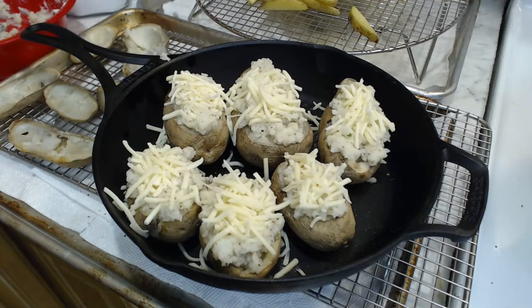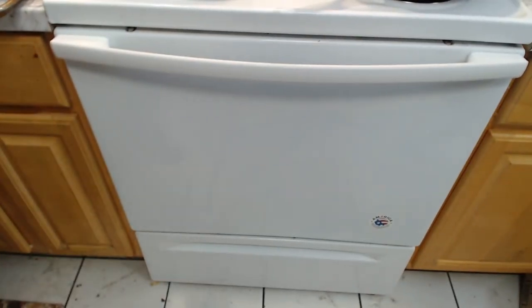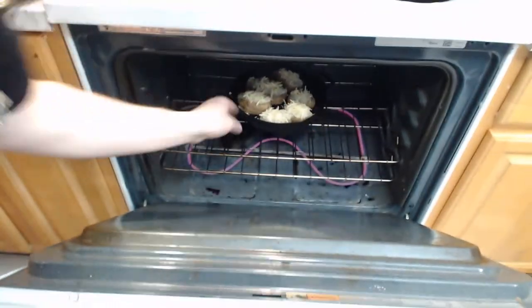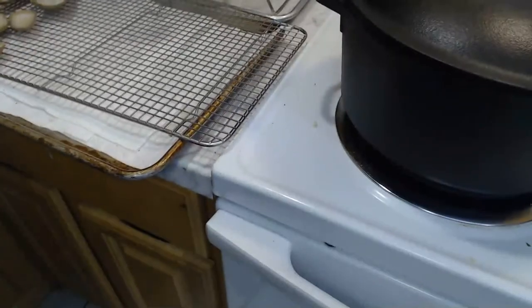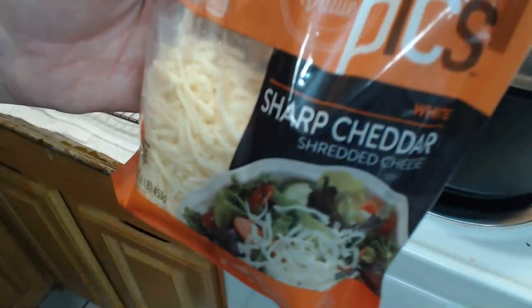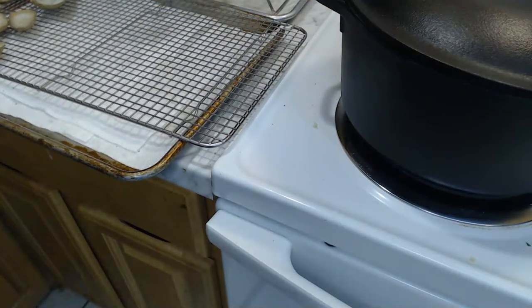That takes care of dish number two. We've done the potato flower, we've started some French fries, and now we are working on some twice-baked potatoes. And into the oven we go! In maybe 20 to 30 minutes tops, it will be done. This cheese is actually sharp white cheddar — not Romano. It looks like Romano, but it's good old cheddar.